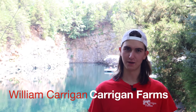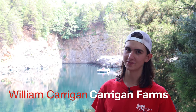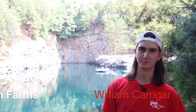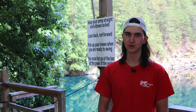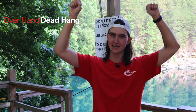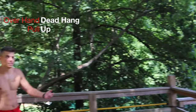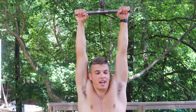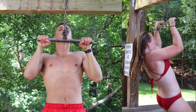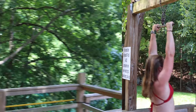My name is William Kerrigan, I'm with Kerrigan Farms, and today we're here at the rock quarry. At the quarry at Kerrigan Farms, we have a rope swing, and to do the rope swing you had to do one overhand dead hang pull-up. So we'll have Parker demonstrate that.